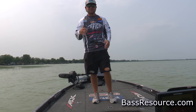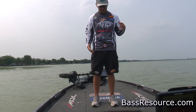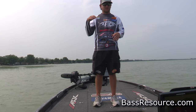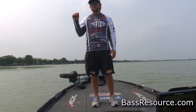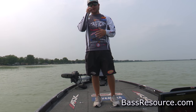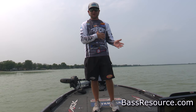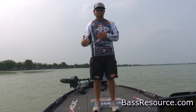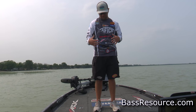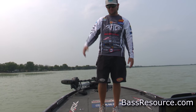Hey, what's up guys? Wes Logan here with Bass Resource. Going to give you a little rundown of how my boat's laid out and how I store everything I have with me on the water day to day. Being a pro, they have us going all over the country to different bodies of water, so I move a lot of tackle in and out, but there's always a method to the madness. My boat's probably not the most organized on tour, but I know where my stuff is. It may give you an idea or two you can use in your own boat.